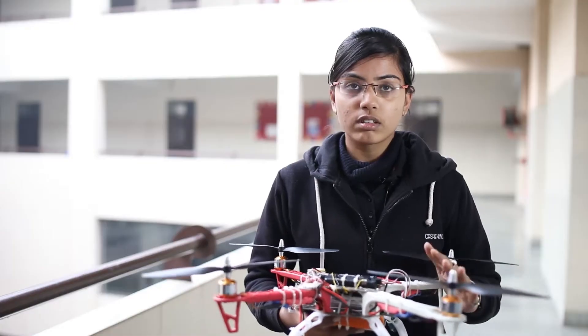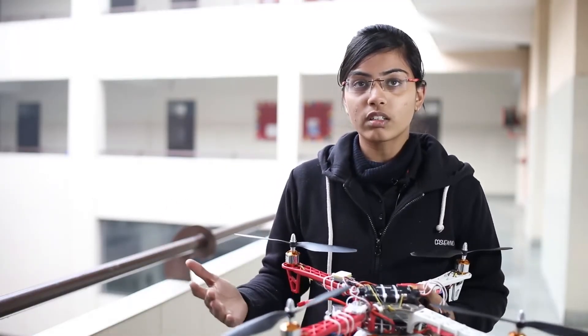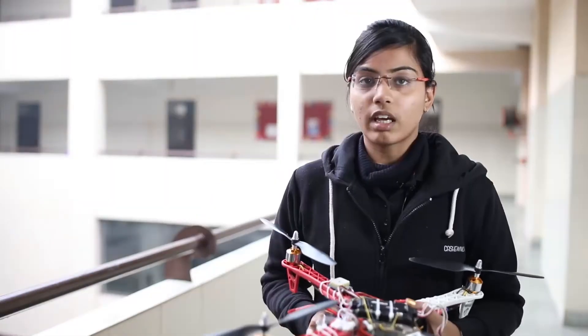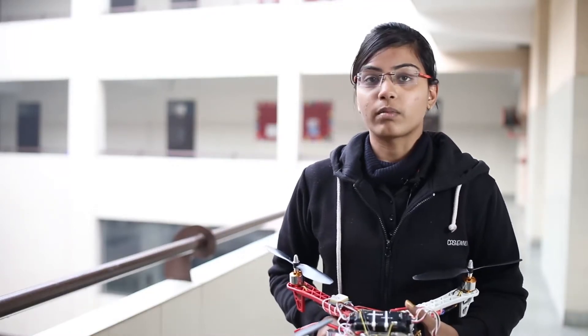This is our first step — now we will go for the next steps, like we will make a hexcopter and modify this with various techniques as well. That's all, thank you so much. I would also like to thank my team members and the electronics department.